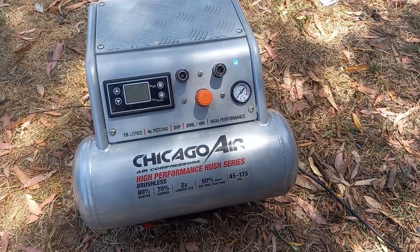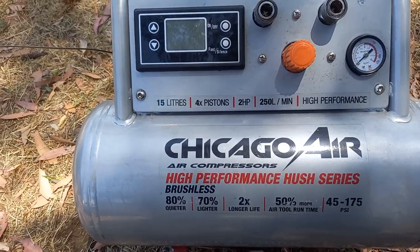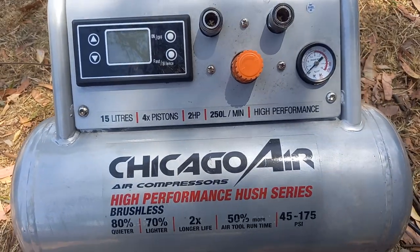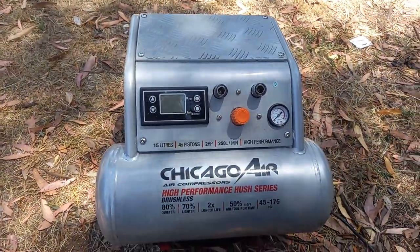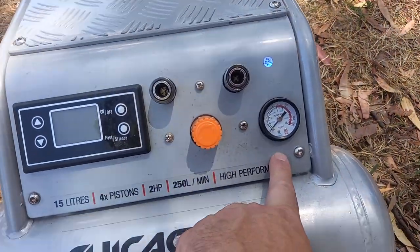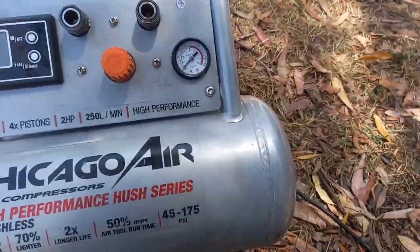Good afternoon. I thought I'd do a review on my Chicago Air high-performance hush series compressor. It's a 15-litre tank, 2 horsepower, 250 litres per minute. The actual size is 550mm deep, 500mm wide, and 400mm high. It has a twin outlet manual regulator with an analog gauge, but this one's all digital, so we'll get to that in a minute.